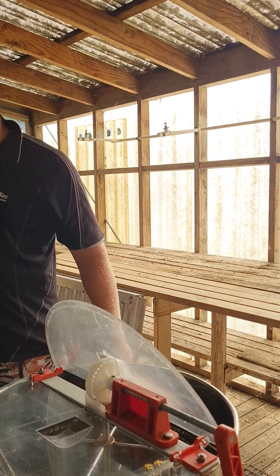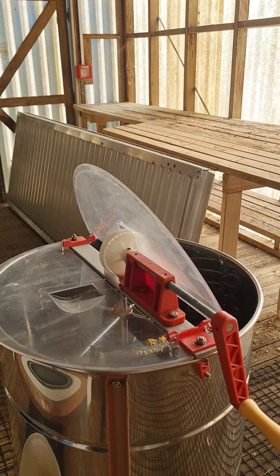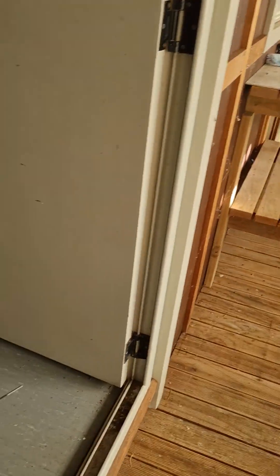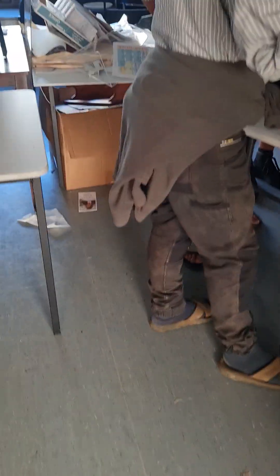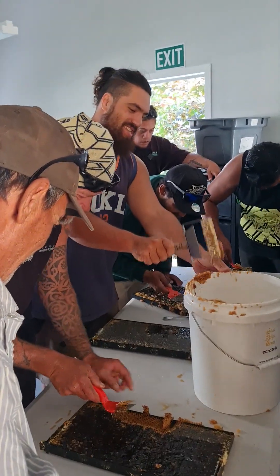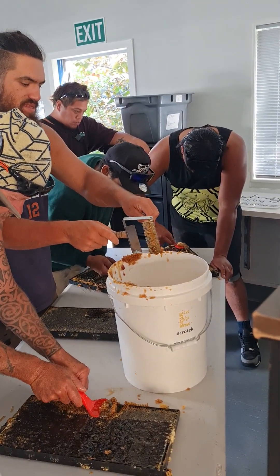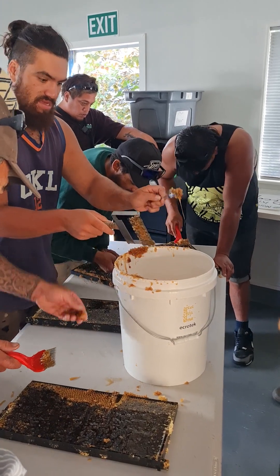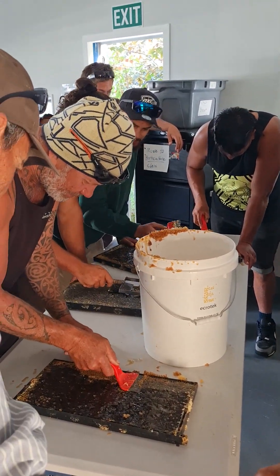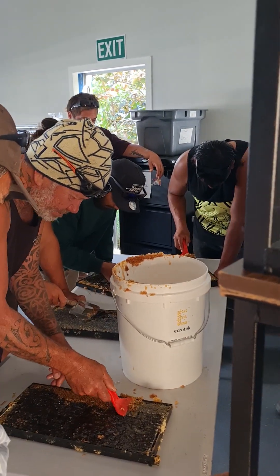So yeah, but we're doing it the manual way. The electric ones are fun too. Are we waiting for the other three frames? No — turn it on. Yeah.